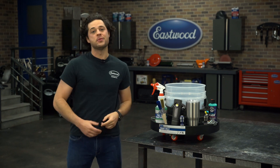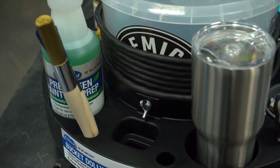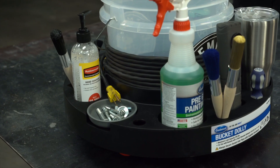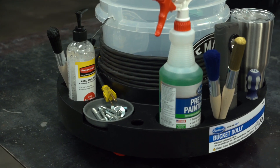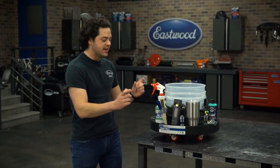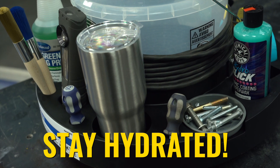Save your back and get the Eastwood Bucket Dolly. That's not all the Bucket Dolly brings to the table. As you can see, there's plenty of storage space around the sides for whatever — wrenches, tools, detailing brushes, small screwdrivers — and you could even use these holes as a cup holder, which is pretty neat.